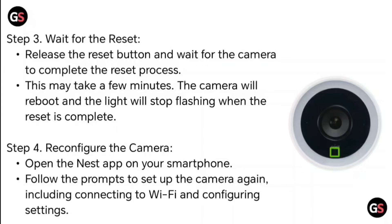Step 4: Reconfigure the camera. Open the Nest app on your smartphone. Follow the prompts to set up the camera again, including connecting to Wi-Fi and configuring settings.